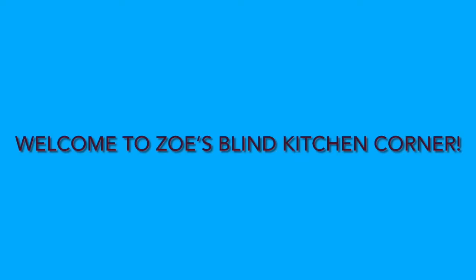Let's go, everybody! Yay! Hello, everybody! Welcome to another episode of Zoe's Blind Kitchen Corner.